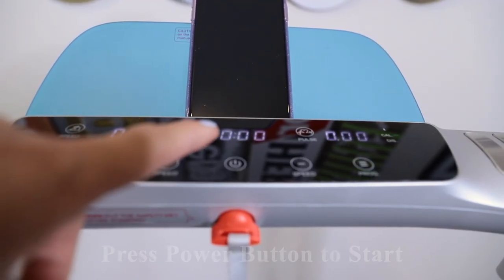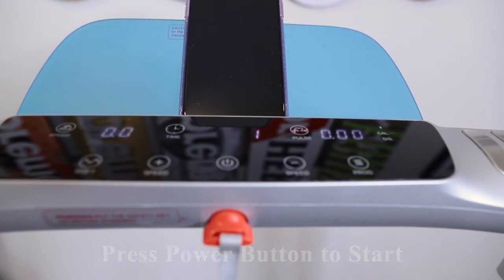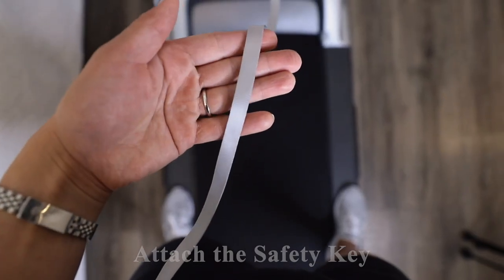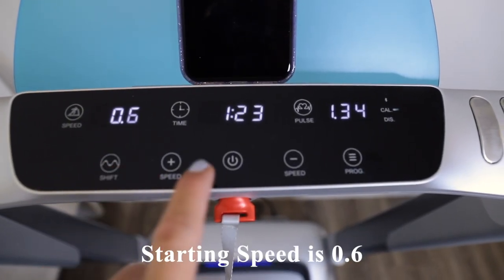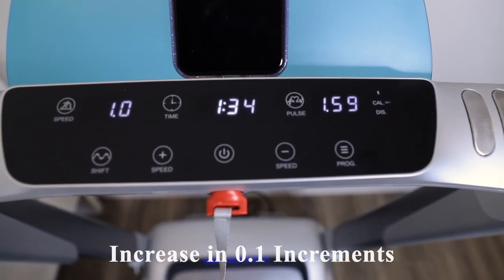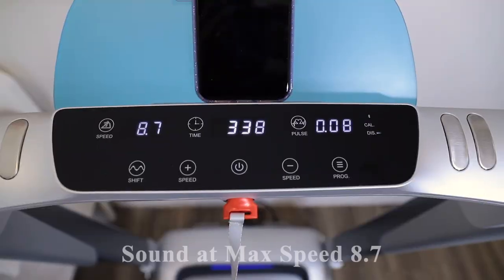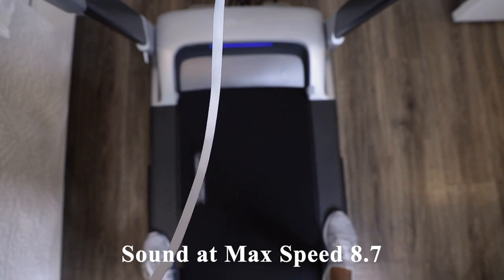To start the treadmill, you just press the power button in the middle. It will do a 3-2-1 countdown and then start. You want to attach the safety key to your clothes. The slowest initial speed is 0.6, and you can increase it in 0.1 increments, which is great if you like a precise number. This is what the treadmill sounds like at a walking speed of 2.5, and this is what its max speed sounds like at 8.7 miles per hour.